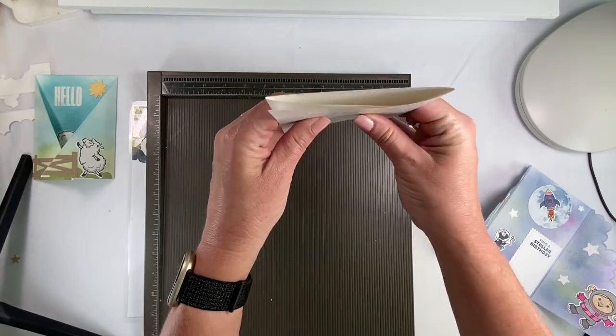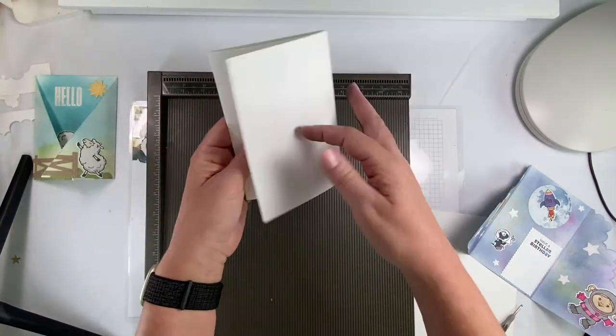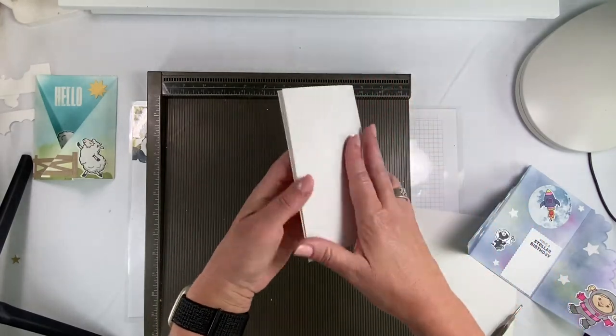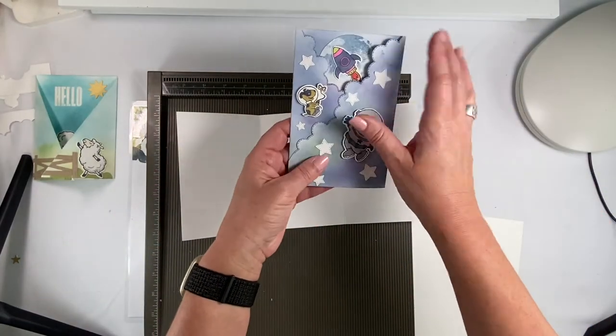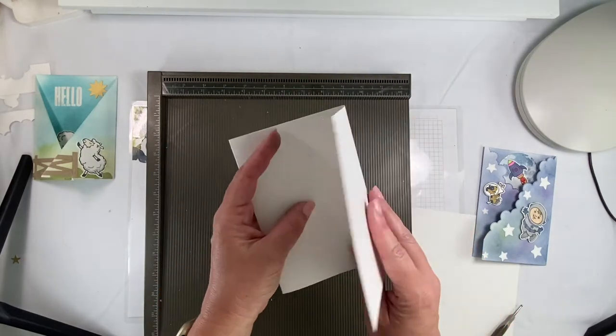It doesn't fold all the way down because it's overlapping — you know, three layers of paper. But that's okay because we're going to be cutting it so it lays on top of each other a little easier.